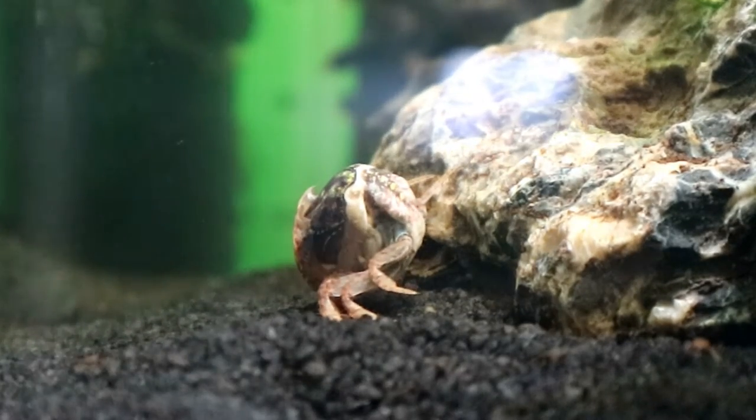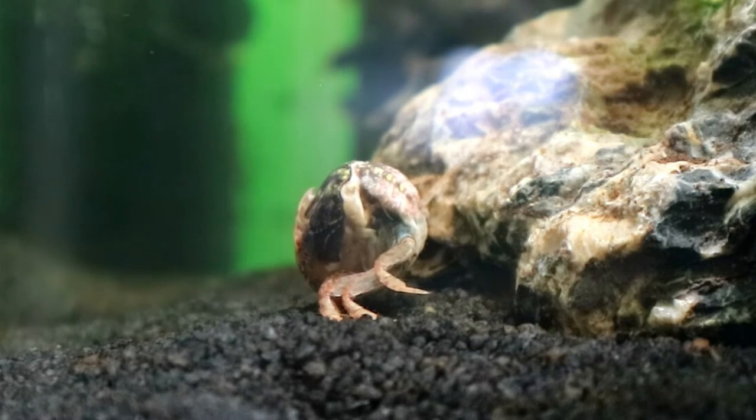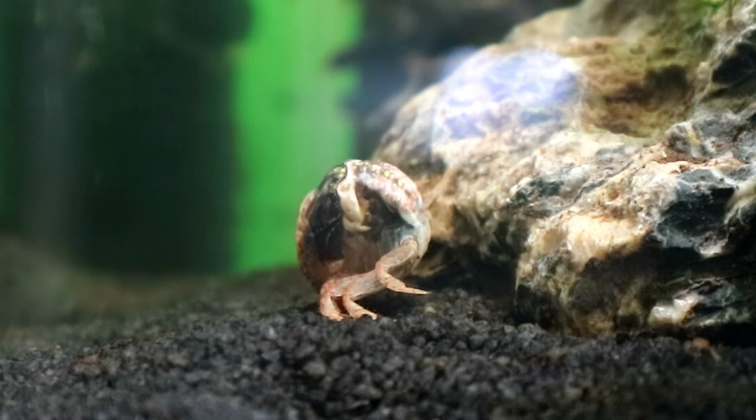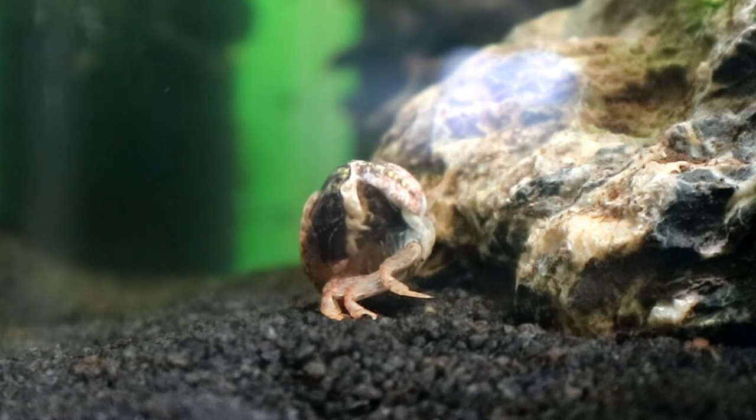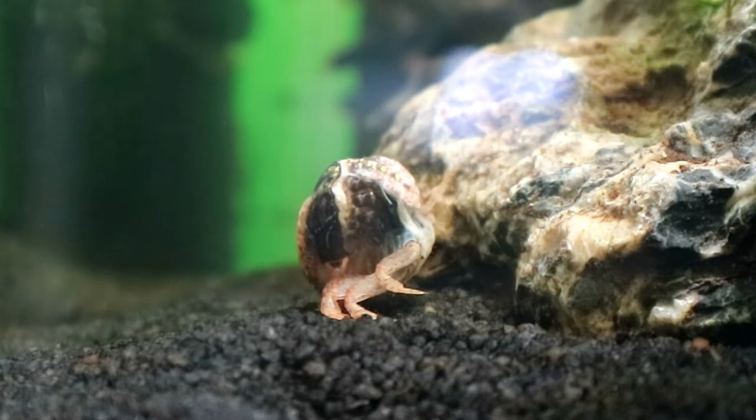You can see him here trying to wiggle out of his shell, and this is filmed at about two times speed, so this is about twice as fast as it actually happened. This crab is in the Crabacube tank — if you missed that video, I'll put a link in the description to where I built this tank for these crabs. You can really see him coming out of the back here, and that flap's popping up, and he's just working his way through there, trying to get out.